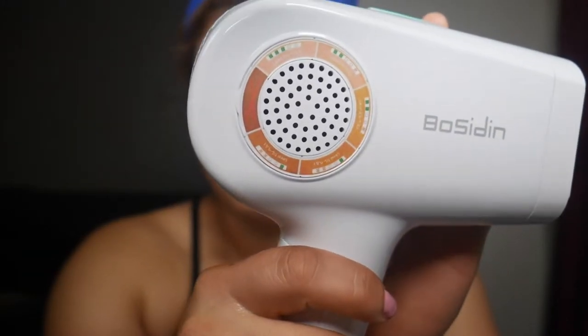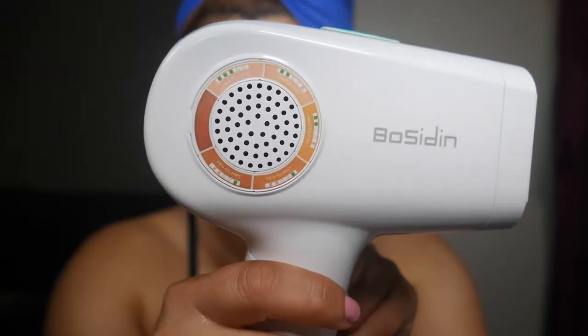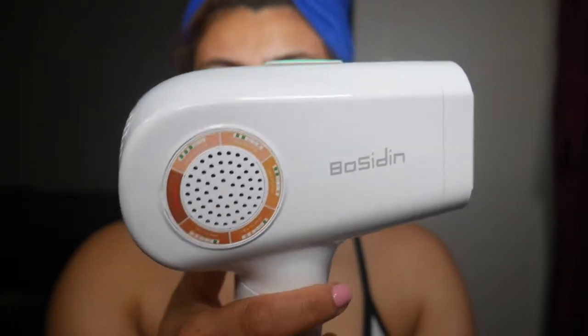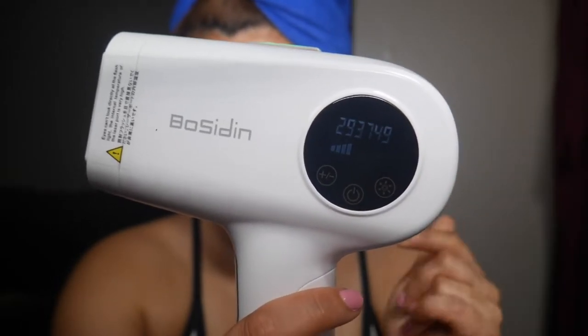It shows you right here what level you should start on based on your skin tone. I go level five because I can handle that and it works better for me, but it depends on your liking. This solid green line tells you it's ready to start lasering. You can hear the fan — it's not that loud, and it's at the highest level already. That number there is how many flashes you have left. It started off with 500,000, and I can still keep using this.